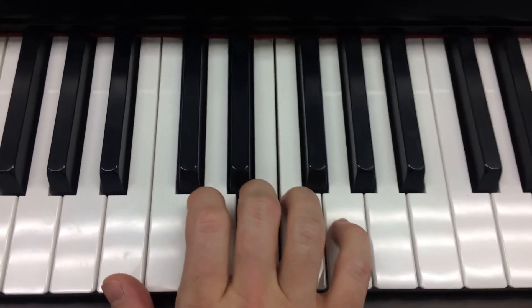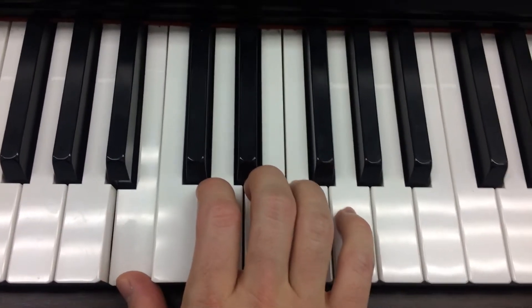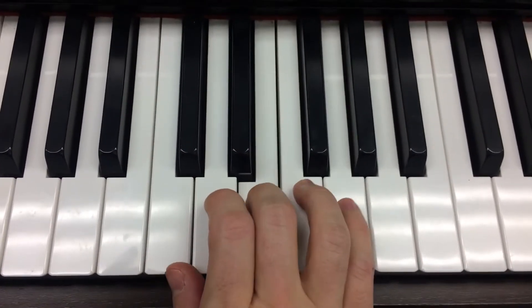And then the last part is B with your thumb down here. B, G, E. Again, the last part: B, G, E.